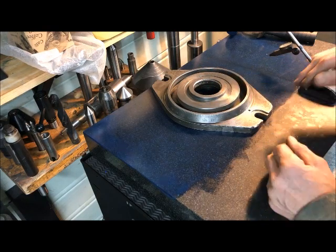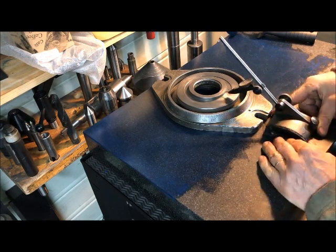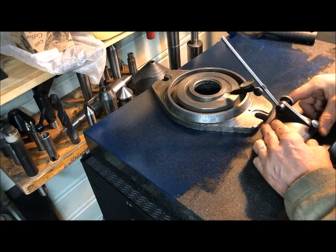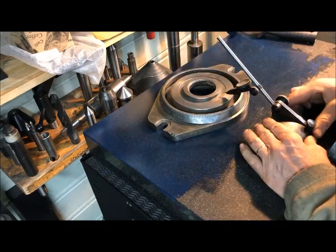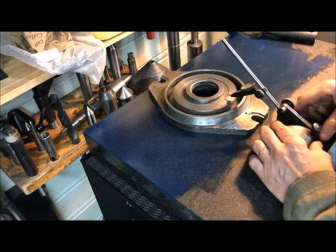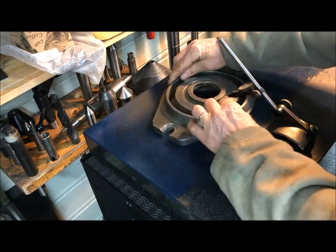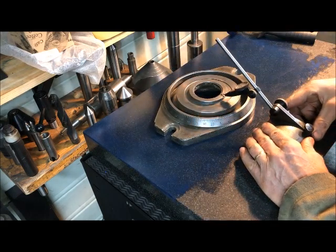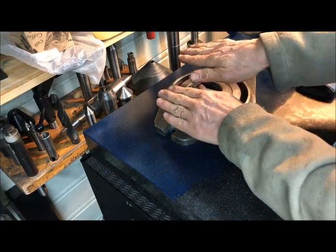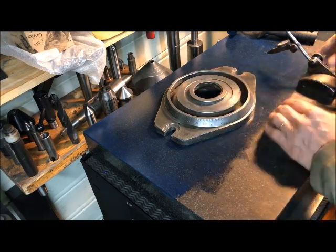I've also tried on the rotating table, direct on the milling machine. Anyway, I'll try here in various directions — indicating whether or not I have a flat surface in relation to the surface here. But since this is worn it's a little bit of detective work to find.